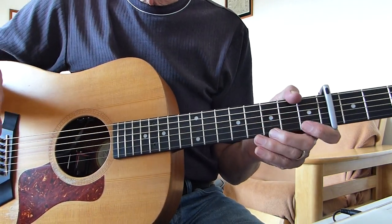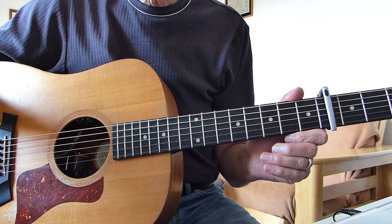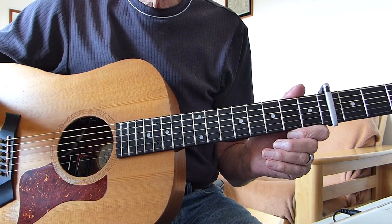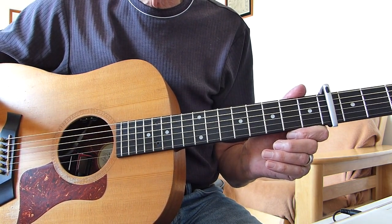Well, hi there Pluckers, Iversawfinger again with you. Thanks indeed for joining me, Iversawfinger, for another guitar lesson. This one is in response to a request I've had from one of my viewers for a lesson on a song called Heading South by a gentleman called Zach Bryan.